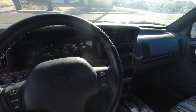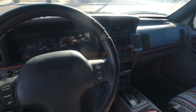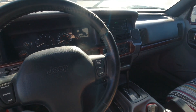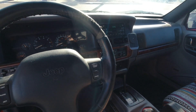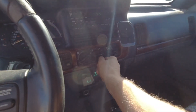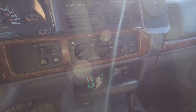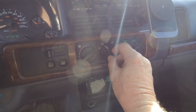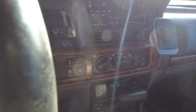Hey everybody, welcome back. Welcome to the inside of my '98 Jeep Grand Cherokee. Today I'm going to start a job that, to be quite honest, I have absolutely been dreading. One of the reasons I dread this kind of job is because A, I suck at it, and B, I hate it. That job is this here - the climate control - and the mode door no longer switches properly.